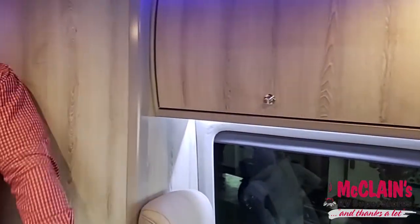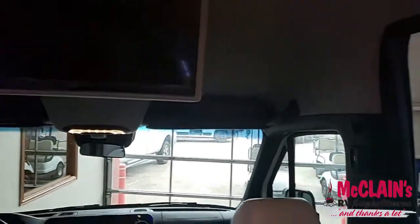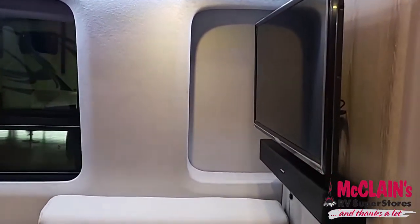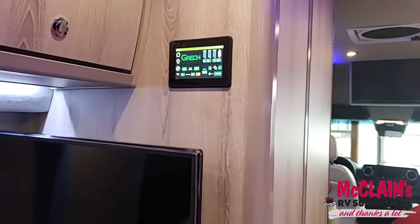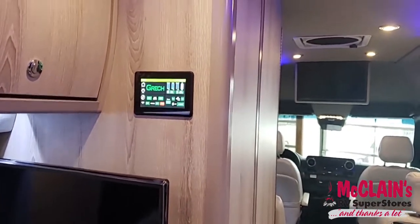You have a 24-inch TV here, and then another 24-inch TV in the back with the Bose entertainment system as well. That gives you three full monitor systems here, each with a 24-inch TV.